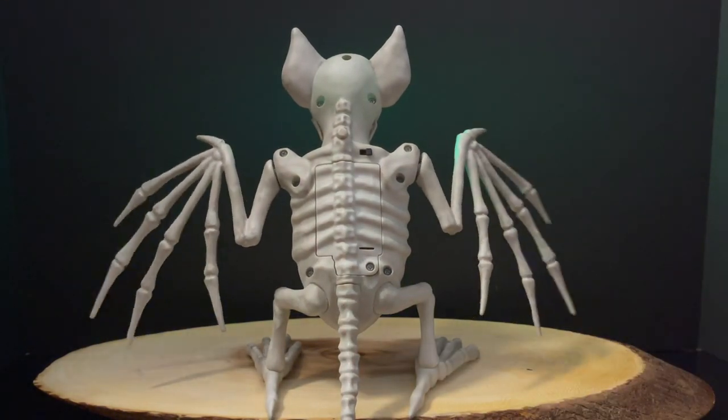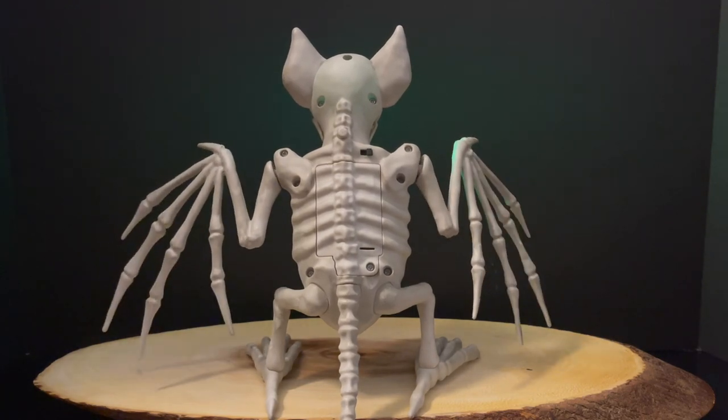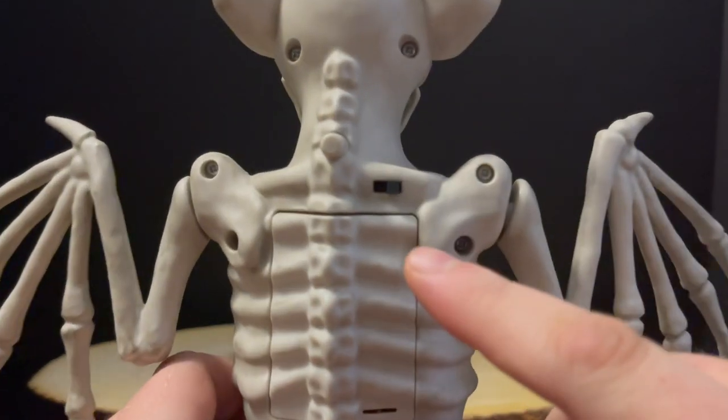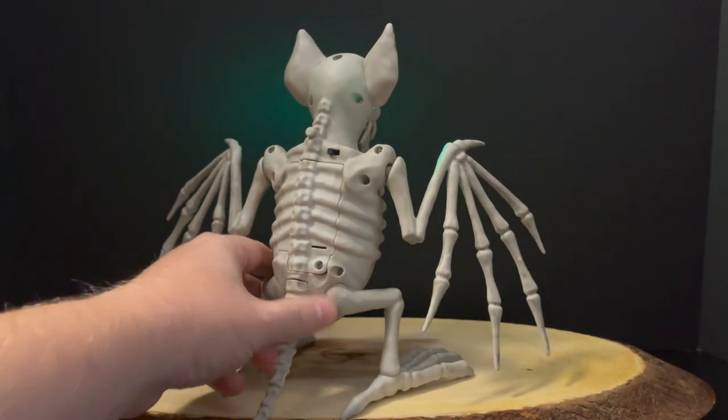I'm going to be going back to Target here and there throughout Halloween, of course, and see if they put out any other cool stuff. Let me know down in the comments if you like these types of videos — last year I did it with some Walmart skeletons. But overall, you can see right here with the on and off switch like I said.